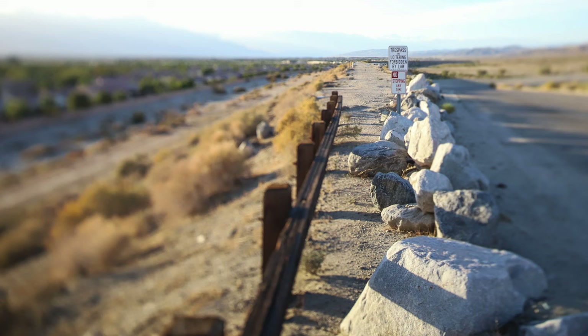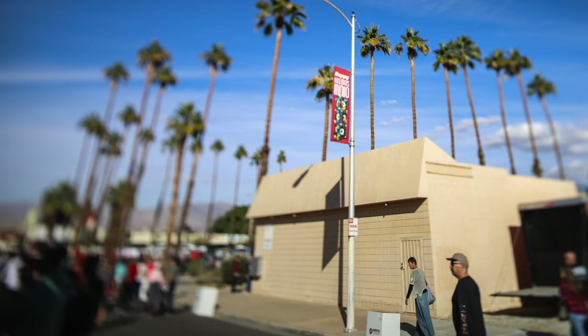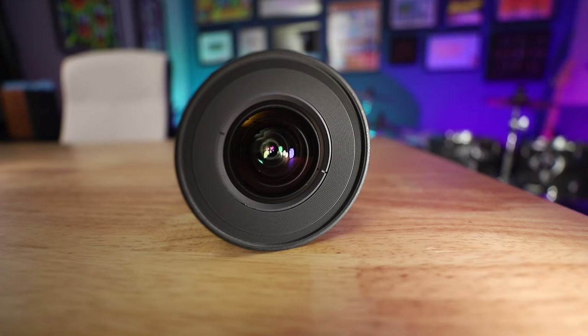The most commonly seen use of tilt shift photography is using the altered plane of focus to affect the scale of your subject. When photographed from a distance and especially from a higher angle, people, buildings, landscapes — even entire towns — can take on the appearance of a scale model diorama.